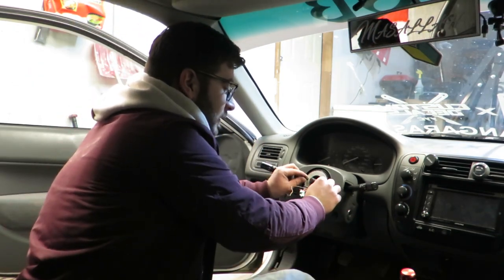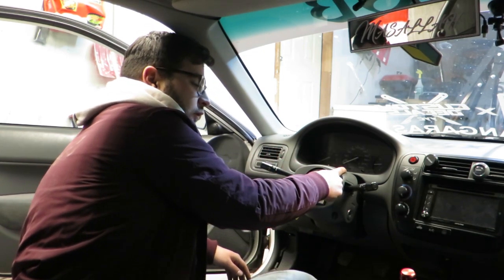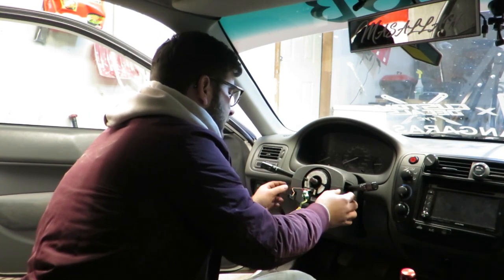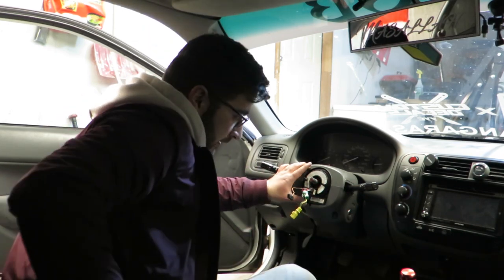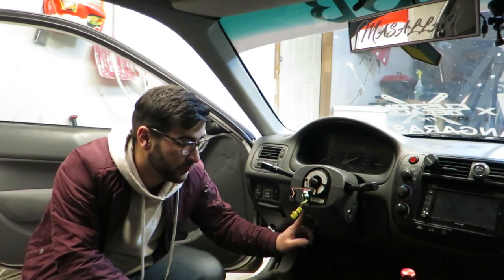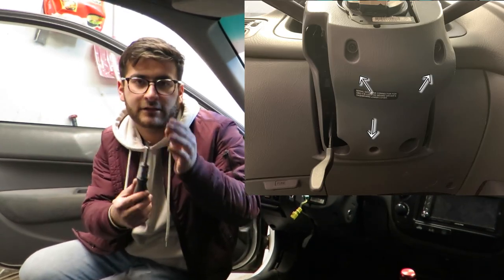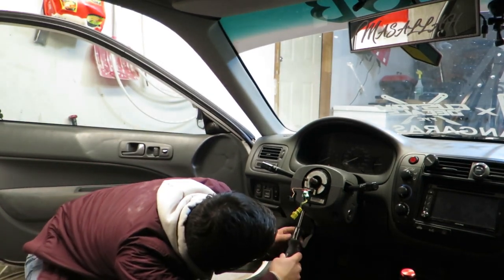Next, what we need to do is take out this little airbag thing. In order to do that, we need to take out this bottom plastic piece, and then this will just pop out and come out. How we take this out is there are three Phillips heads — one right here, one right here, and one right in the middle. I got my little ratcheting screwdriver here, just going to take these three out.